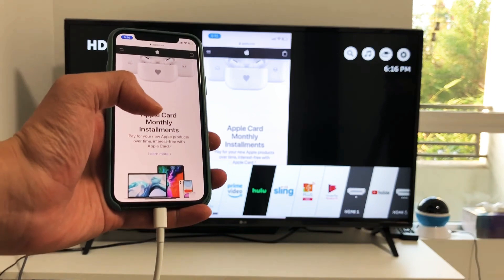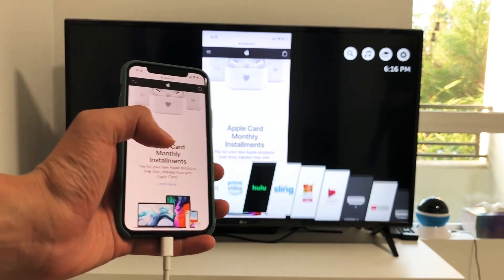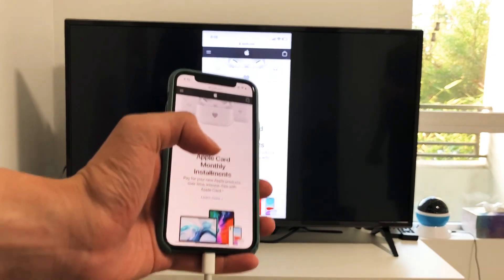Just make sure that you are on the right HDMI port.